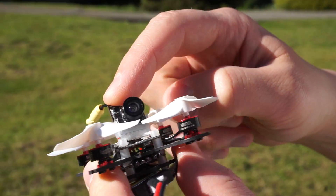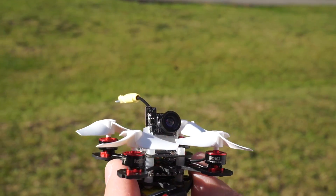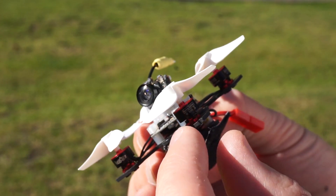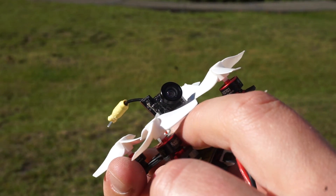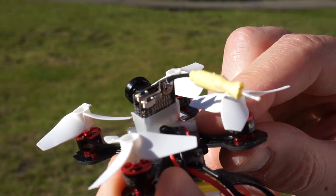On top I have a CM275 camera. I've designed this camera mount which is a little bit raised and you screw directly into these flex spacers.